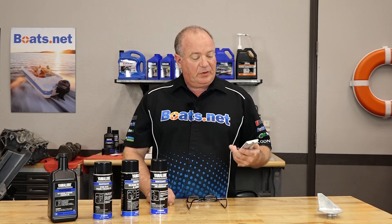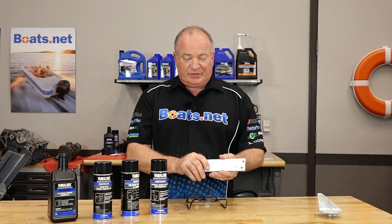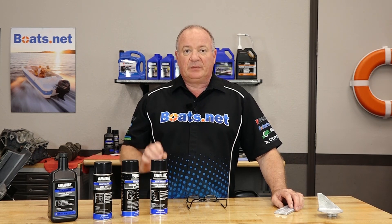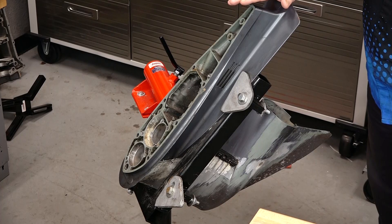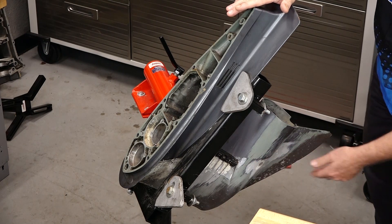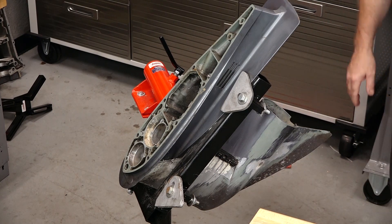It's going to be very important for you to know the location of each one of the anodes on your particular motor, because just because you see the ones down at the bottom, there may be more that are hidden under that engine cover. It's important to make sure they're all functioning — otherwise it's going to attack the engine instead, and we don't want that. As you can tell by this lower unit, they had it tilted up and there's a nice even water line where this part was down in the water. The anode was up here in the air, so it went after the lower part of that drive.